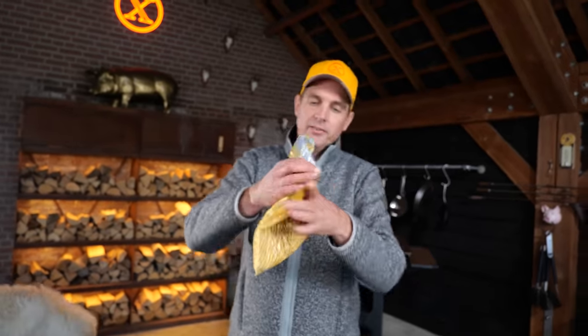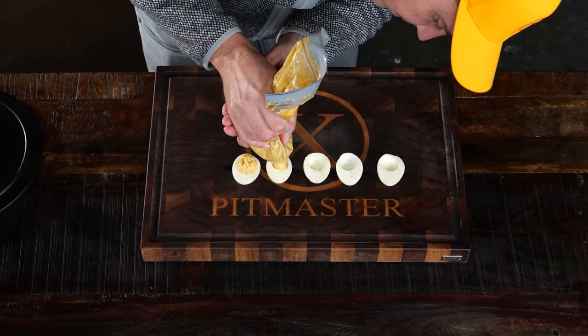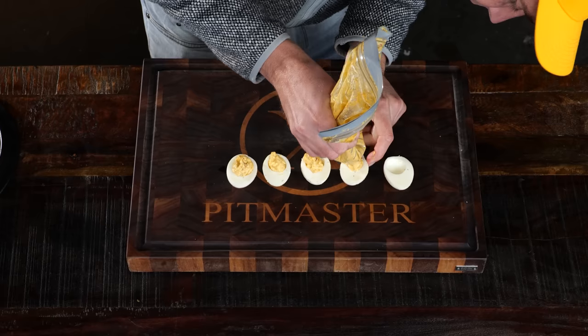Time to fill up our eggs. All we need to do is squeeze and get that stuffing in there — just tap it a little, and there it is. Delicious stuffing. Of course, the deviled eggs might look ready, but they're not ready. They need something — they need the devil's touch, and that's what we're going to make right now.